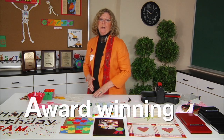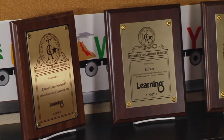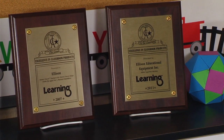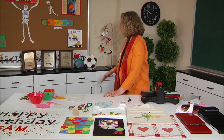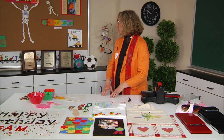The A stands for award-winning. If you look behind me, you can see that the Ellison All-Star Superstar Machine won the Teacher's Choice Award in 2011. In fact, over the years the Ellison family of products has consistently won Teacher's Choice Awards.